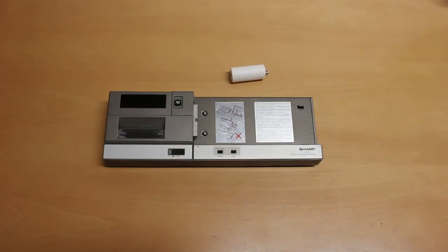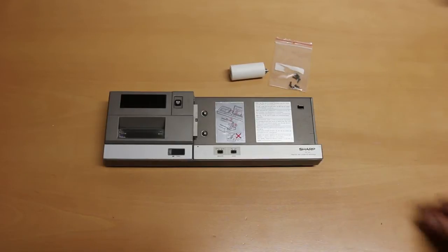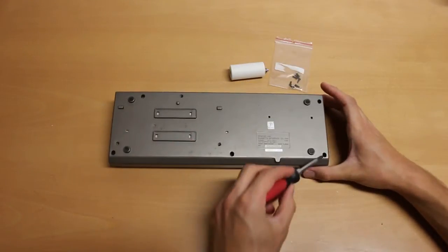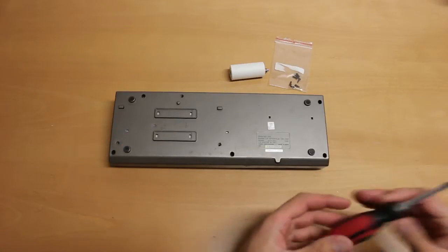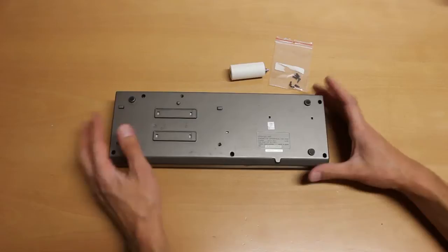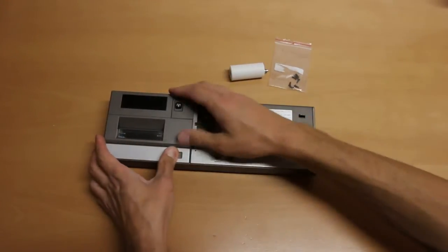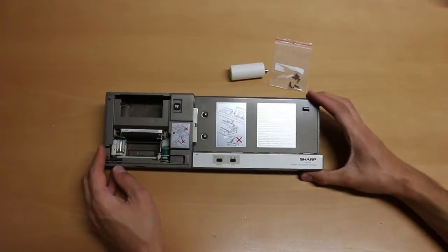I've already removed the paper from the device and also the screws. The screws are located on the bottom of the printer unit — here, here, here, here, here, and also there. After you've removed the screws, you can take this unit and remove the cover from the printer itself.